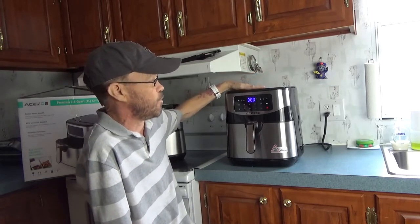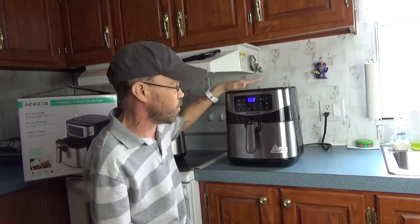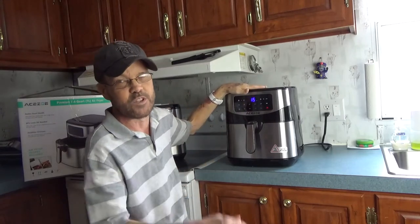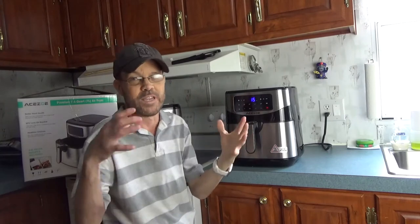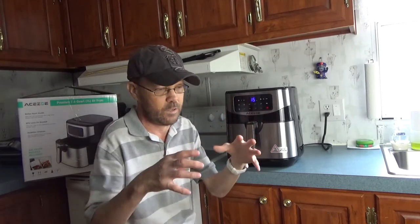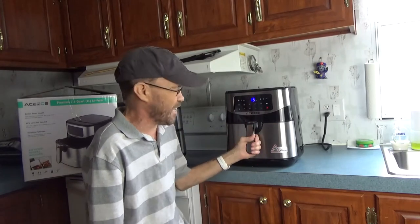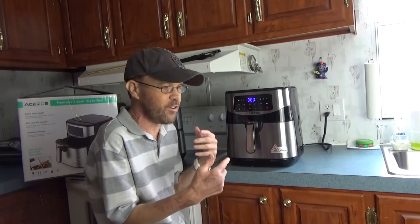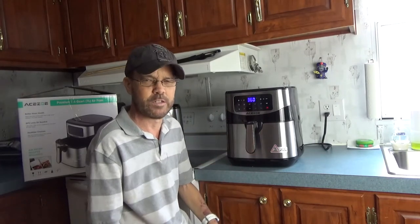It's got a nice flat bottom, so unplugged you can flip this upside down and really clean it well if you need to. Because of the large size, you can cook a large amount of food and even larger items like a whole chicken or Cornish hen. Let's throw some chicken in here and see how well it cooks, and then I'm going to have some lunch.